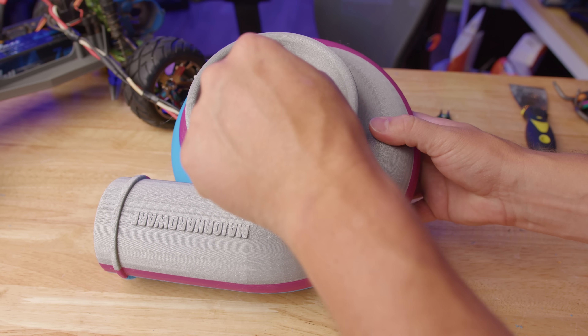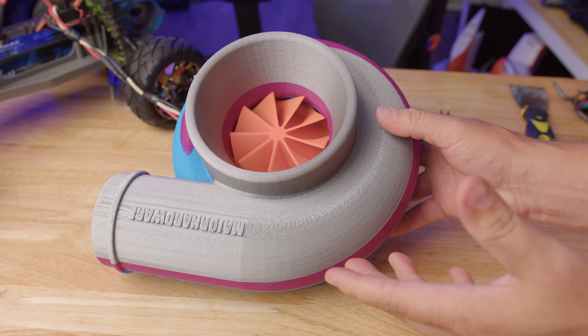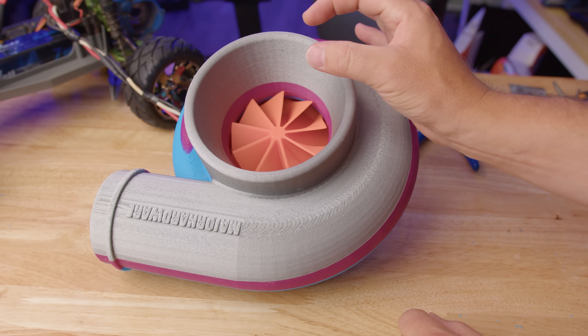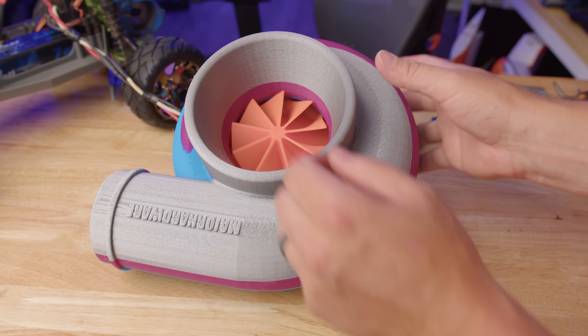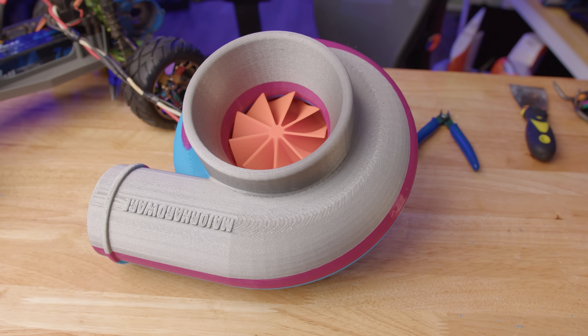I did add some clearance to the compressor wheel — as you can see it spins, but it doesn't really spin that well. I noticed that the motor I'm using — the same one from the roots cooler — has a slightly bent shaft, which makes the compressor wheel wobble. That's not ideal. We're going to send it and see what happens, but I think we're going to have to go back to the drawing board and find a different motor.